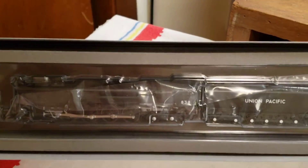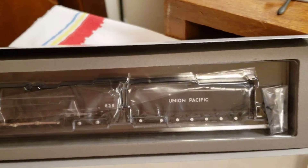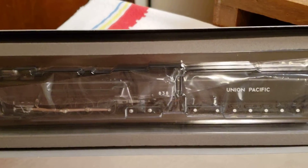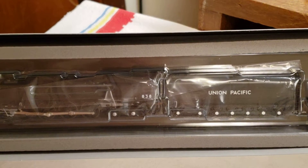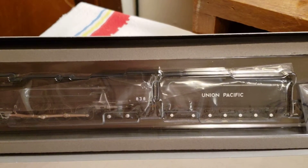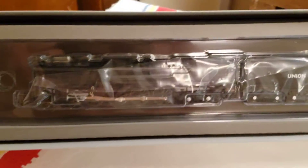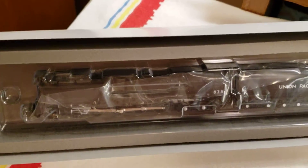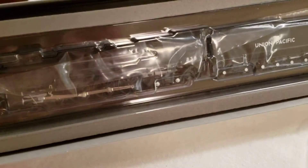Hey, this is Alan. I went to the hobby shop and kind of let the goose loose, so to speak. I got a few things and we thought we'd share these with you. This is Alan, RDA N-Scale, and the first little item we got here is the Kato 830.